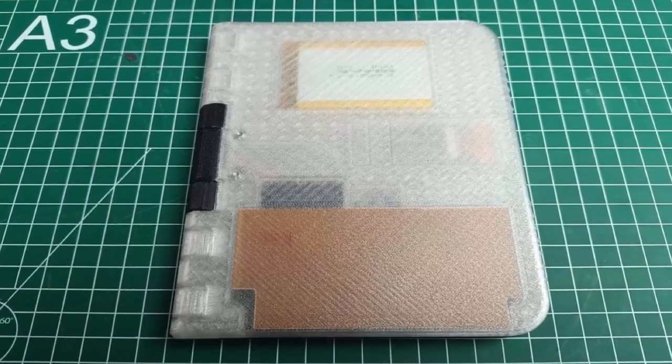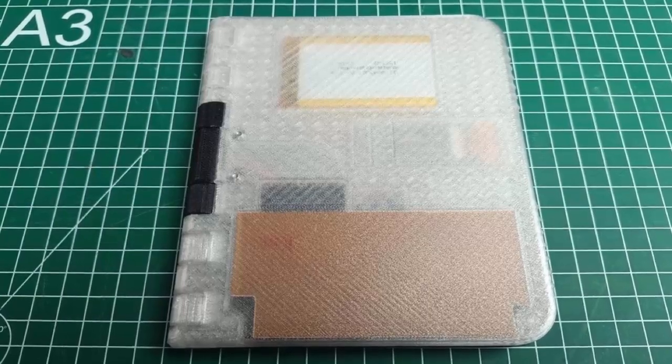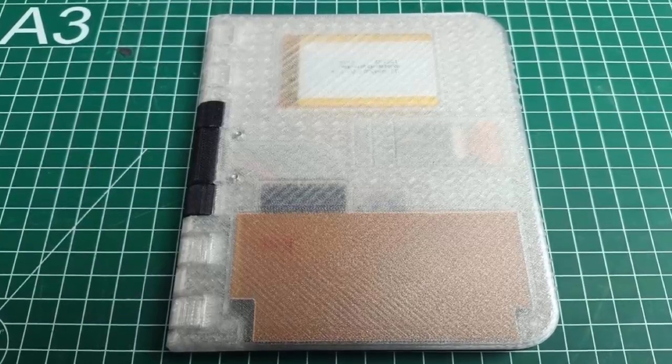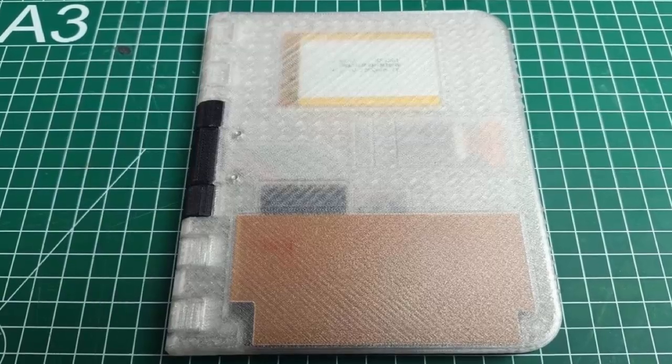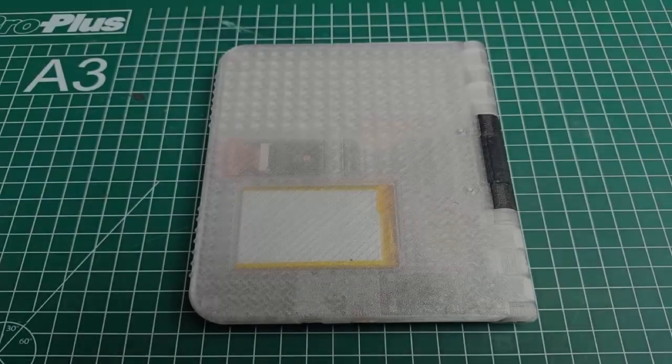Enter a Reddit user with a bold idea: a DIY e-reader that opens like a real book and displays both pages at once. Swipe on one screen and both flip in perfect sync, just like turning a paper page. It folds down to just 16 millimeters thick.